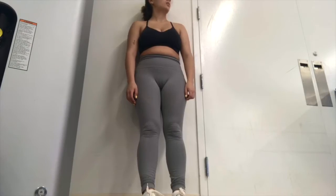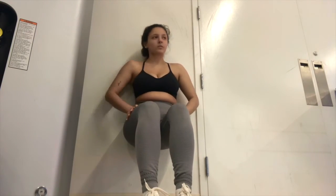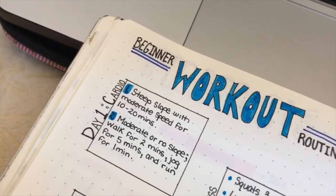The last workout is a simple wall sit. It's very simple for beginners — just sit against any flat wall, keep your core as engaged as possible, and hold. You should feel a lot of burn in your hamstrings, but I swear it works. I hope you guys enjoyed day two of the beginner workout series.